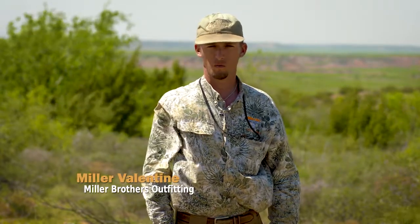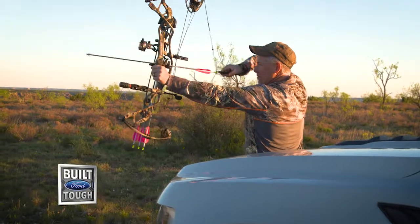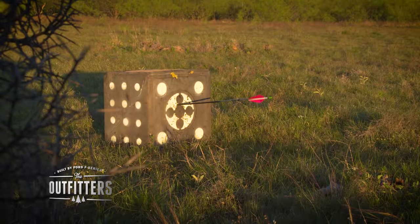I think one of the best tips when bow hunting Audad is first to be super comfortable with your bow. I think you need to be very comfortable with taking shots up to 60, 70, maybe even 80 yards. More than likely you will take a long distance shot.